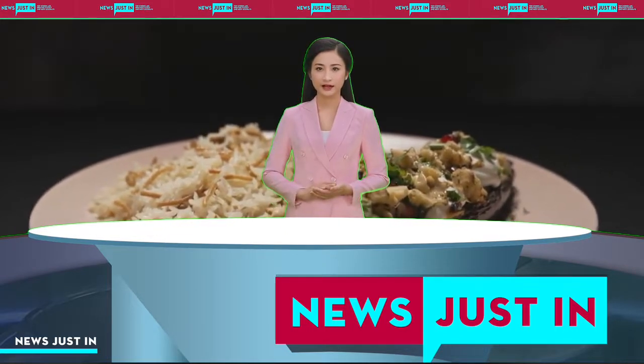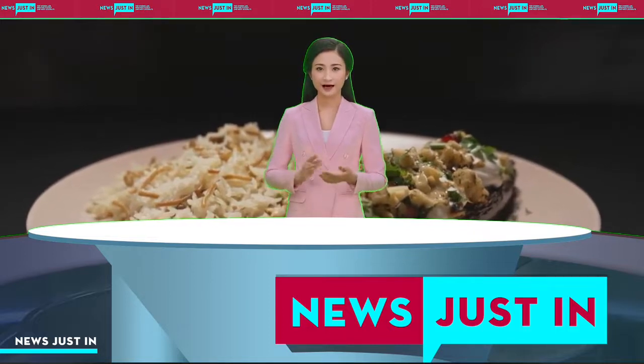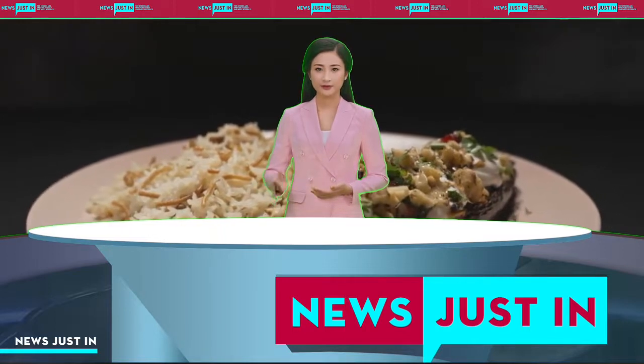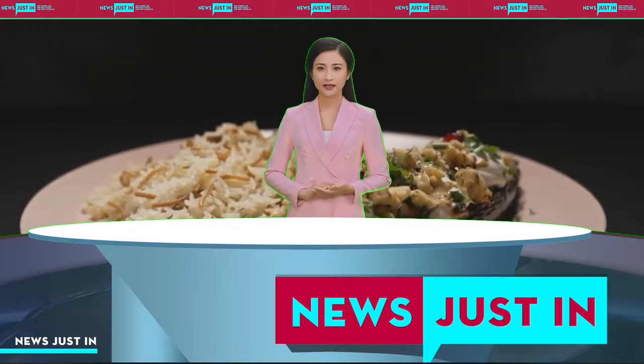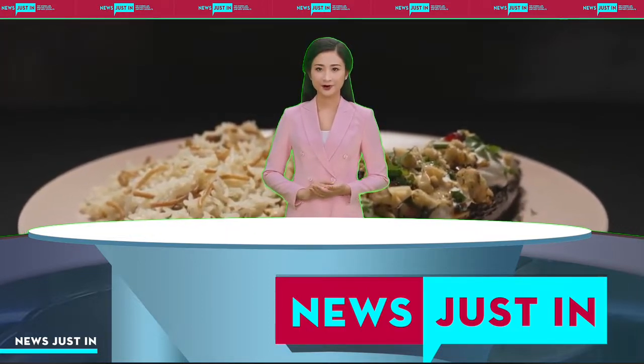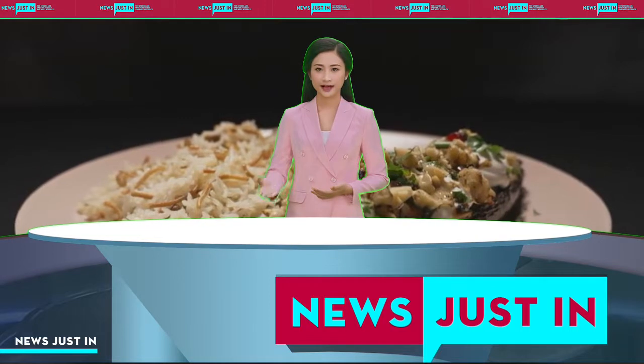150 grams Greek yoghurt. 1 tablespoon finely grated lemon zest. Imam Bayildi: 2 yellow bullhorn peppers, cut into 2 centimetre pieces. 2 tablespoons olive oil. 2 red capsicum, cut into 2 centimetre pieces. 2 green capsicum, cut into 2 centimetre pieces. 3 cloves garlic, crushed.